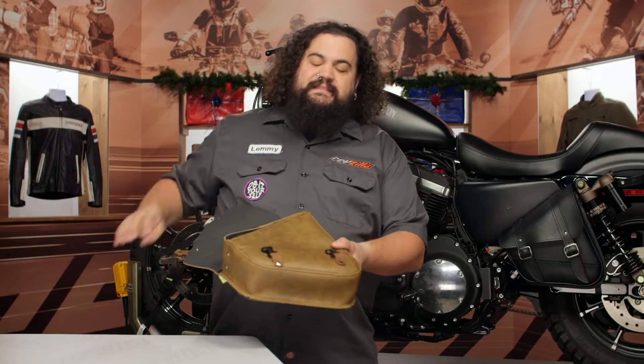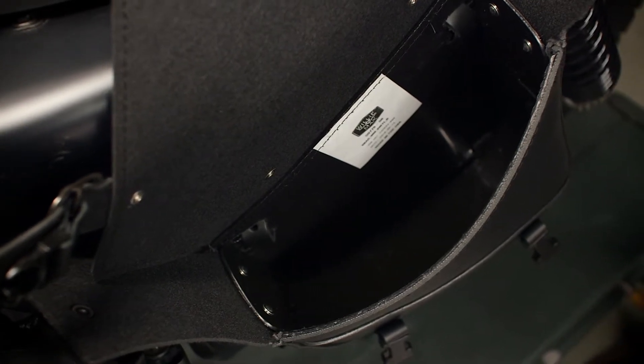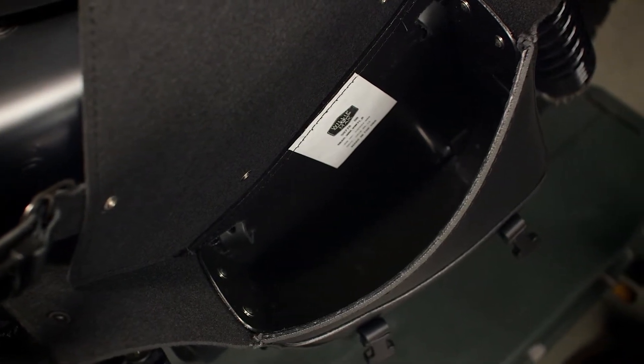Inside the bag itself, this is probably big enough for most of your tools if you're gonna throw some in there, plus some other stuff. The one thing this will not accommodate — and you should be aware of it — is that this is probably not going to fit a fuel bottle unless you have something a little different than the standard one-liter fuel bottle just about everybody carries.